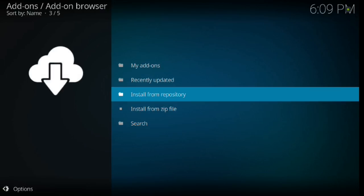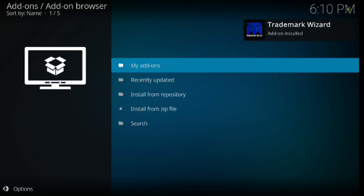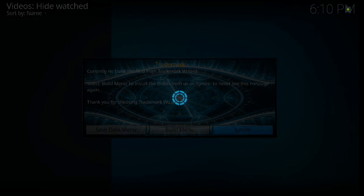Give it a few minutes to download. If you go to My Add-ons and back, you can see it says Currently Downloading Add-ons. Once the add-on install box pops up in the upper right-hand corner, that will disappear — that's how you know it's done. You can walk away and do whatever you want while it downloads. As you can see it disappeared and the Trademark Wizard box popped up, along with your Build Menu for Trademark Wizard. Hit Build Menu.